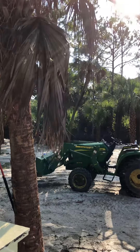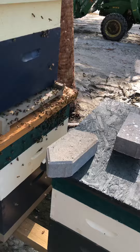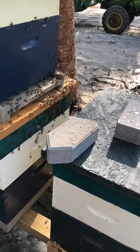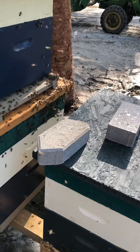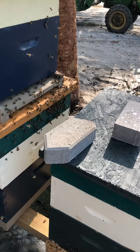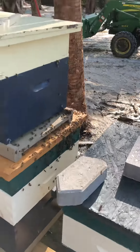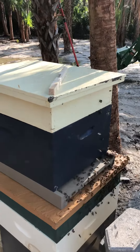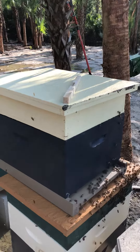They're trying to land back on that palm frond for some reason. So I've kind of got the box right below it. I know it's on top of another hive, but I have it facing a different direction. Hopefully they'll find it — I sprayed some feed on the entrance. Plus there is a feeder on top, and I have an entrance reducer there.